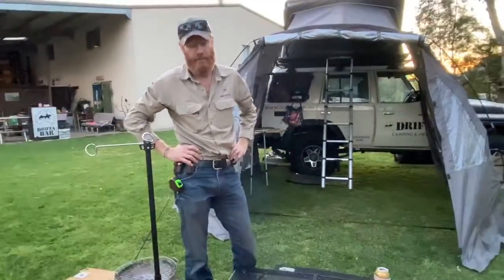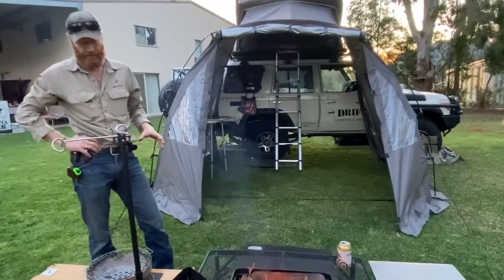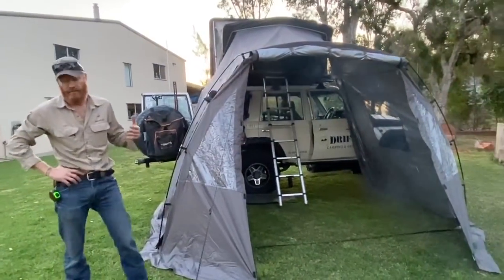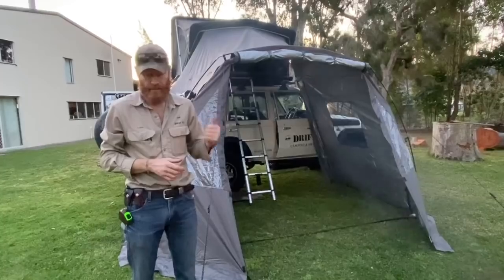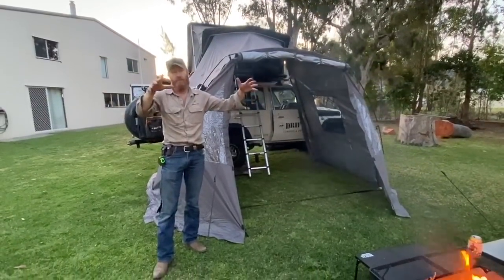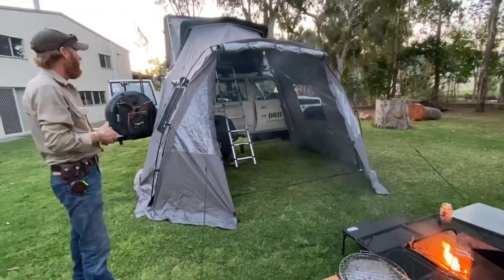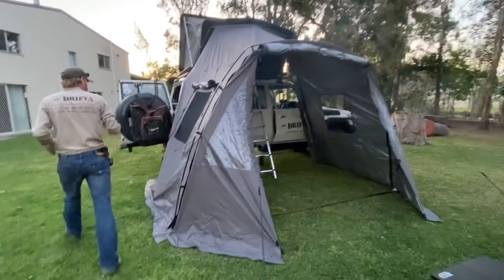So look, the Drifter — I'm going to cook outside tonight, just finished setting up. Knocked off and quickly wanted to show you the new annexes that have turned up. We've been using the classic awning, just the three poles, which we took to Broken Hill. When we came back, the multi-function awning turned up which has the side wings on it with five poles. Now this one's just turned up — it's the Wildlands Annex.